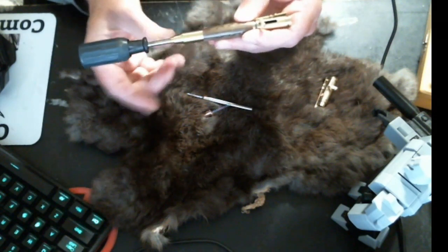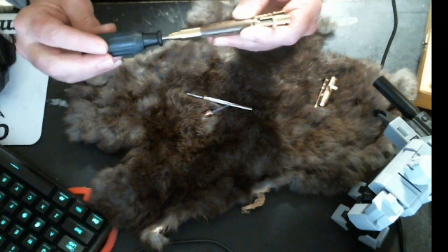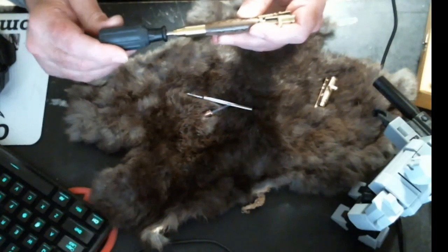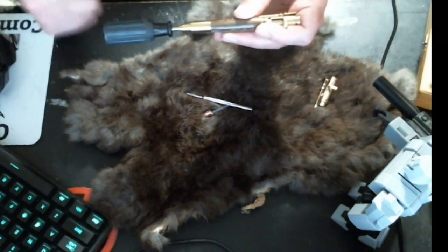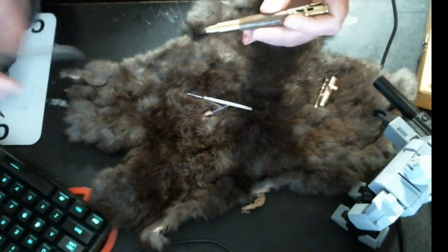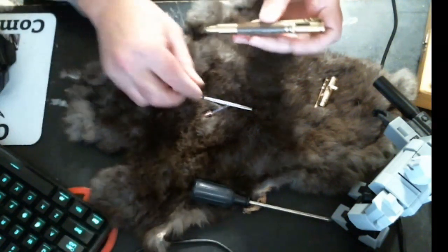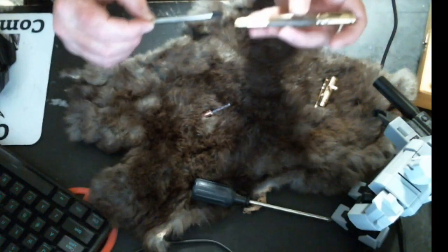So since yours is loose, what you want to do is hold it straight like this, put the screwdriver in and then turn the screw to the right — clockwise — until it gets tight. Take the screwdriver back out and then your handle won't be flopping around anymore.